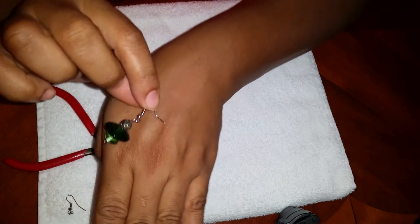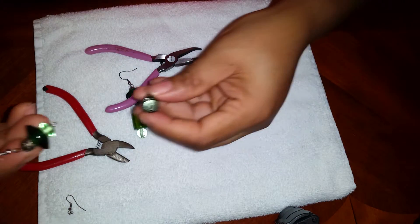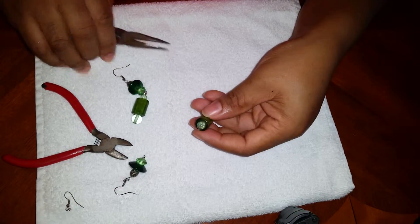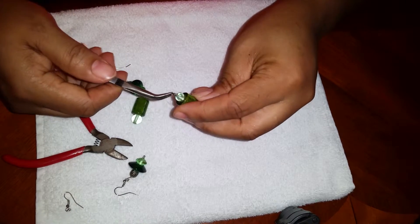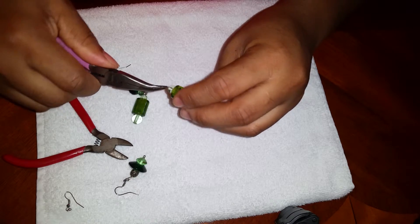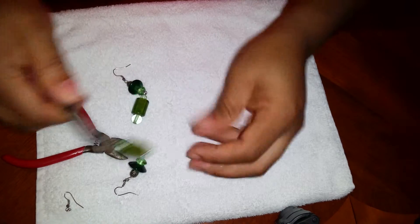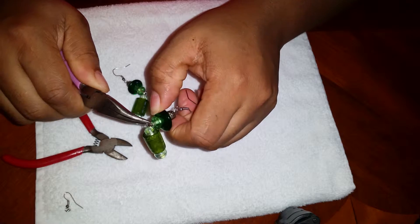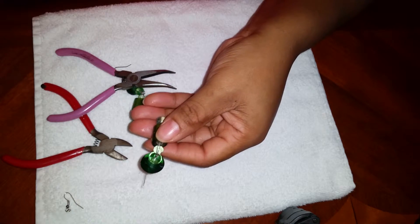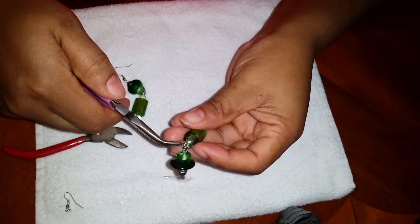It's supposed to be looking like this — quick and easy. Then you're going to add this part right here, so you're going to take the loop and then attach it to this part, and then you're going to close back this loop right here.